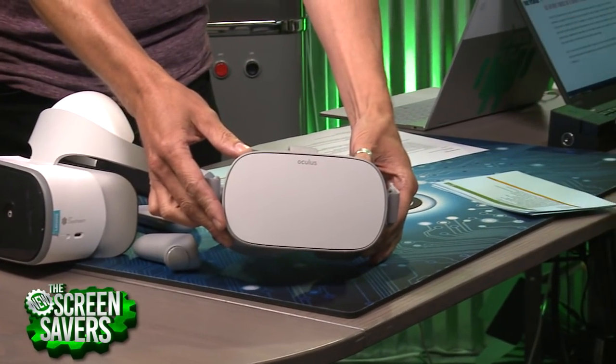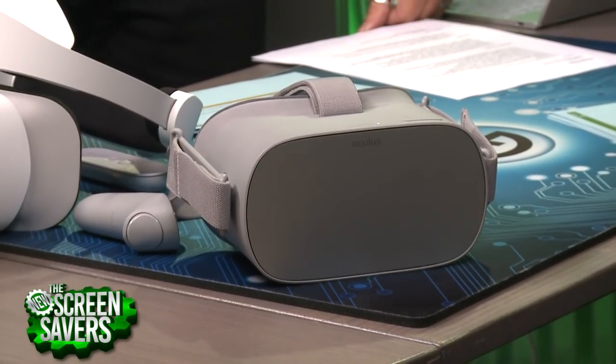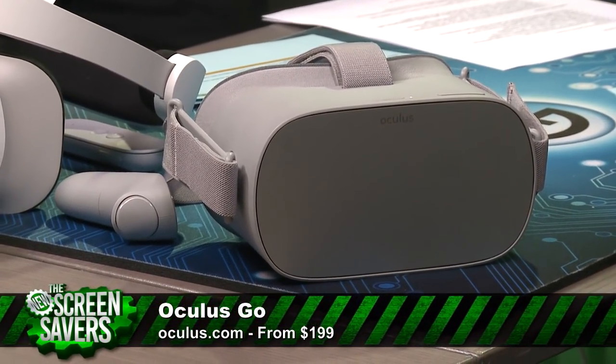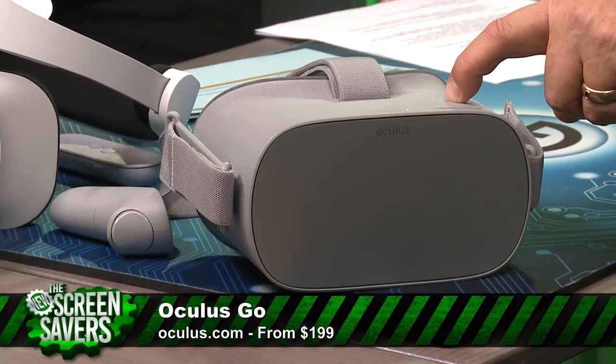I have an Oculus Rift, an HTC Vive, a Gear VR from Samsung, and the Google Daydream. I haven't put one of these on in a long, long time. We were talking earlier about VR kind of losing a little bit of its steam.